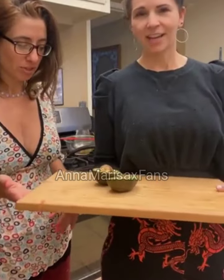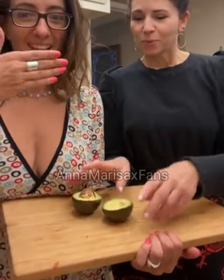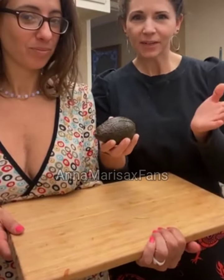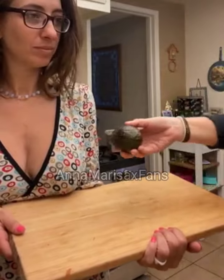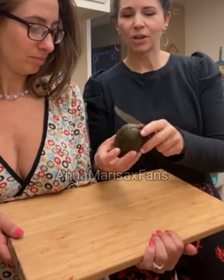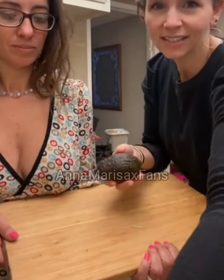So here we have our avocado. Lauren's going to be my trusted assistant — hopefully I don't drop it. When you first have the avocado, people look at it like, how do you cut it? When you take your knife — even a simple paring knife will do — you want to go around the avocado the whole way and press in because you want to get to the core where the seed is.